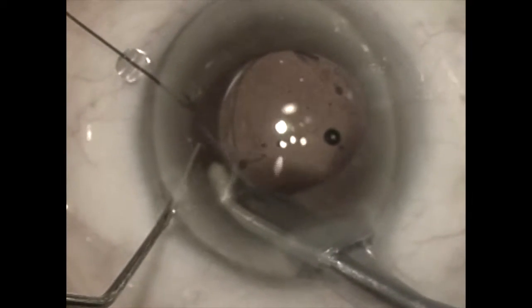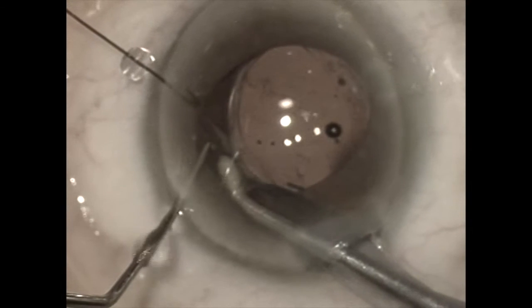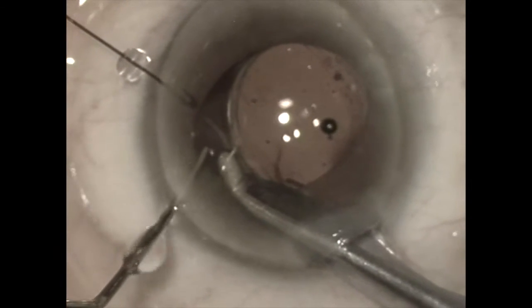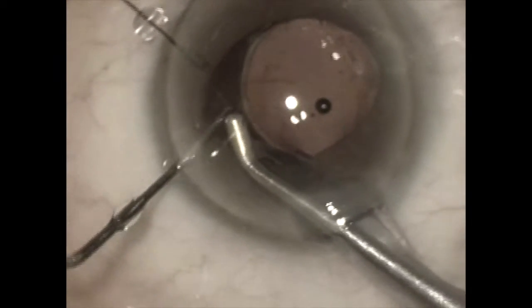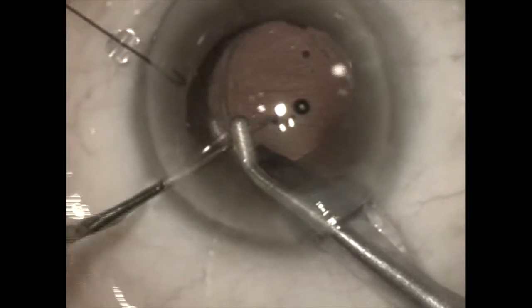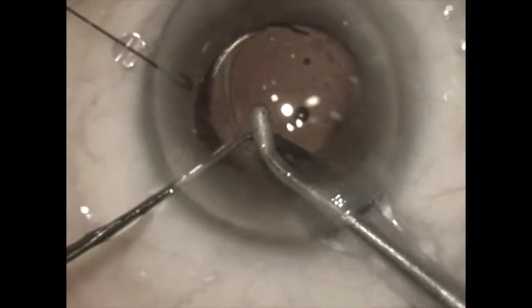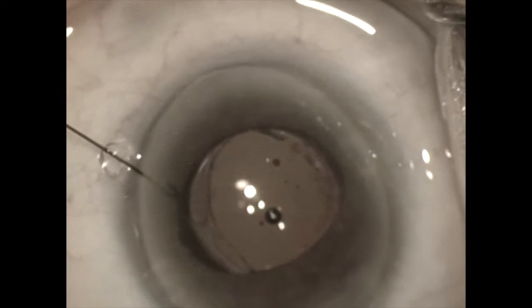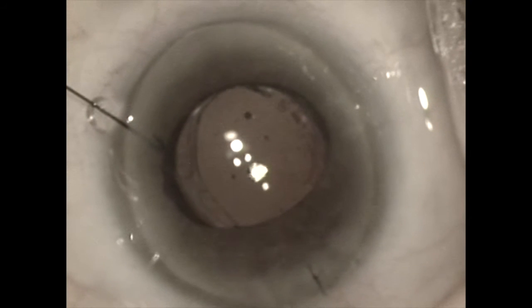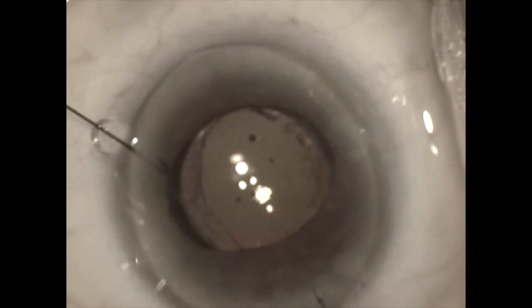Now I can reach the viscoelastic behind the lens without having the lens drop back into the capsular bag, because I want to keep it in the reverse optic capture position above the rim. The optic is still in the reverse optic capture position above the anterior capsule rim with the haptics in the bag.